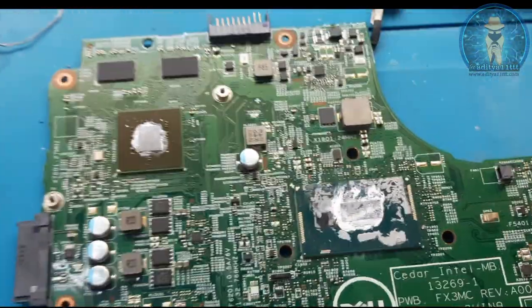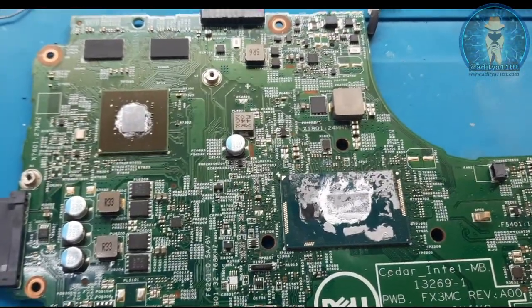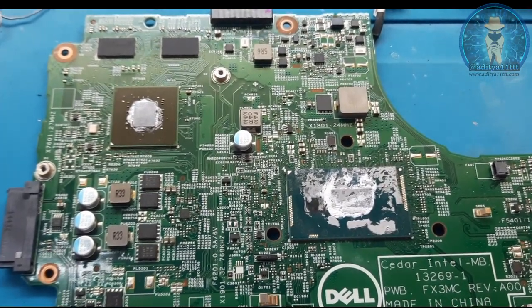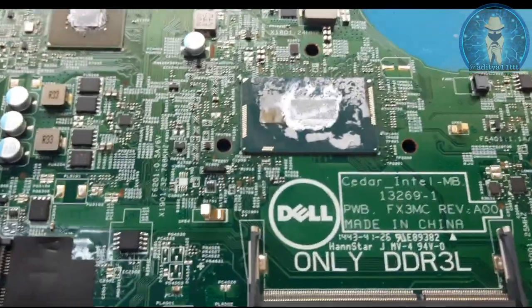I will check for cold check. First MOSFET, second MOSFET, all coil impedance - no short. All coil impedance are good. RTC also good.